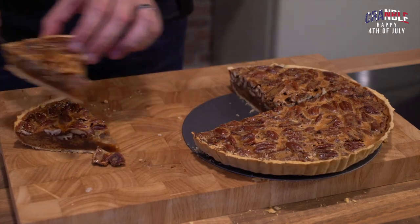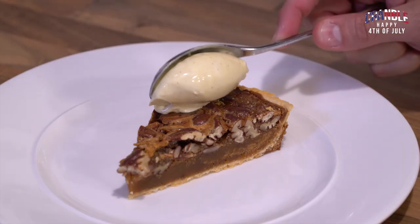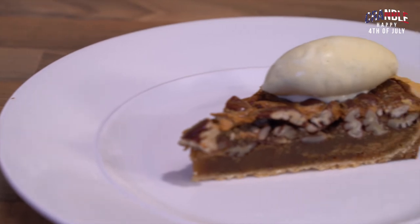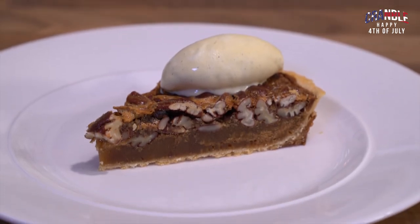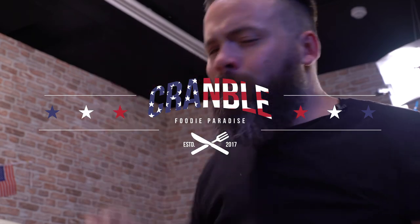And there's your tart! Add some vanilla ice cream — wowzer, I can't wait to get stuck into that. A nice little bit of vanilla ice cream on there, absolutely delicious. Give it a go — the recipe's on the website, Cramble.com.